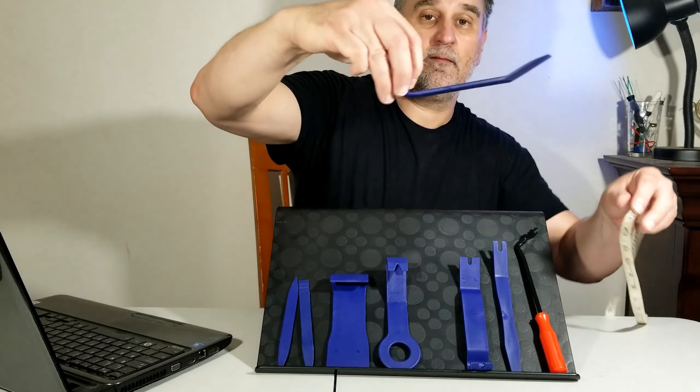I hope you like this video about these tools for when it's time to remove your dash, your dashboard trim, or the panel door. Don't worry, the link is going to be down below. If you like this video, don't forget to thumbs up, don't forget to subscribe, and see you in the next one.